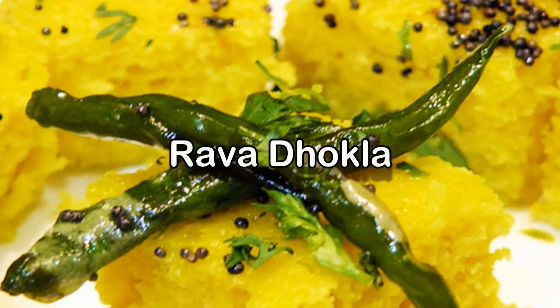Hello friends, I am Madhura, welcome to Madhura The Recipe dot com. Today I am making rava dhukla or suji dhukla. This one is super simple, quick, easy and an instant version of dhukla.